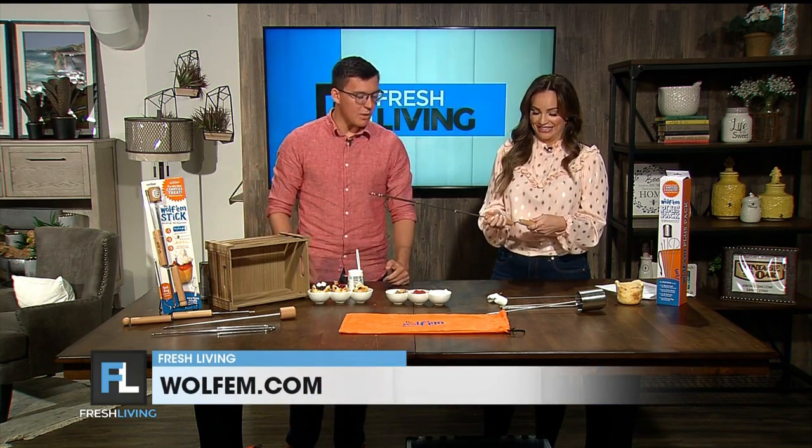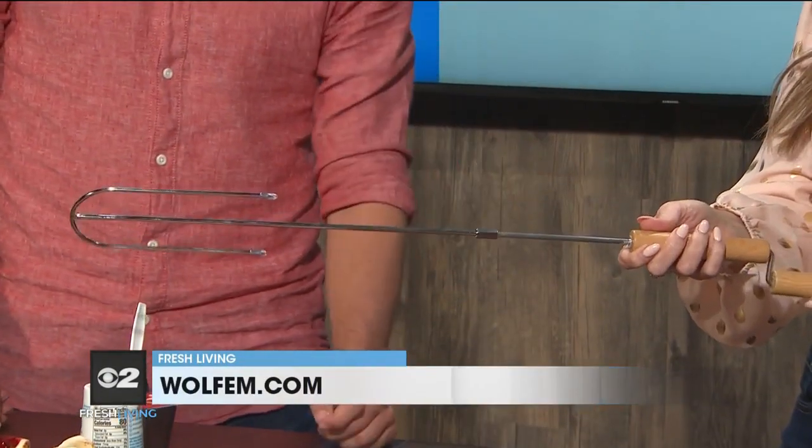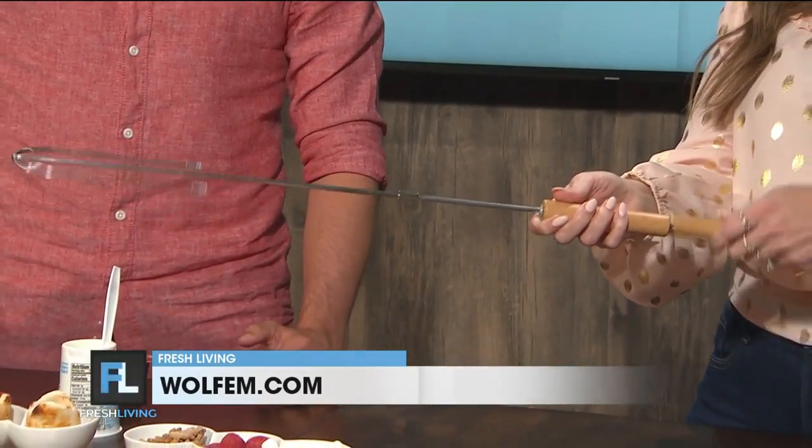So this is the Wolfram stick and we made it so you can have the best time around a campfire with your family and friends. A Wolfram stick actually comes in three different parts and you're showing off this rotary handle so perfectly — it just spins with the flick of a wrist.